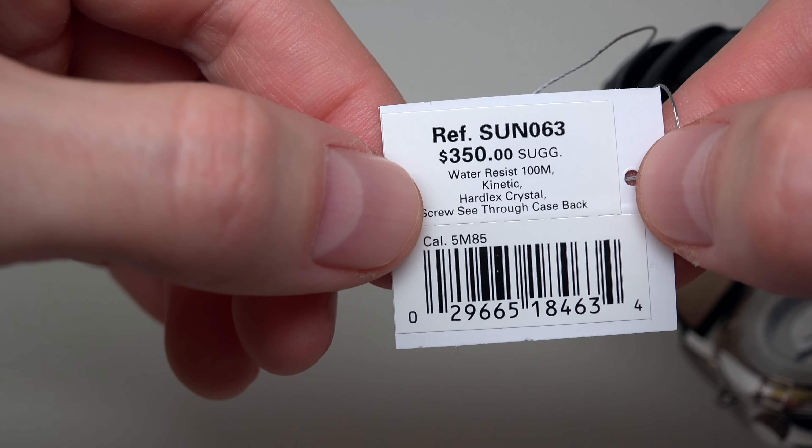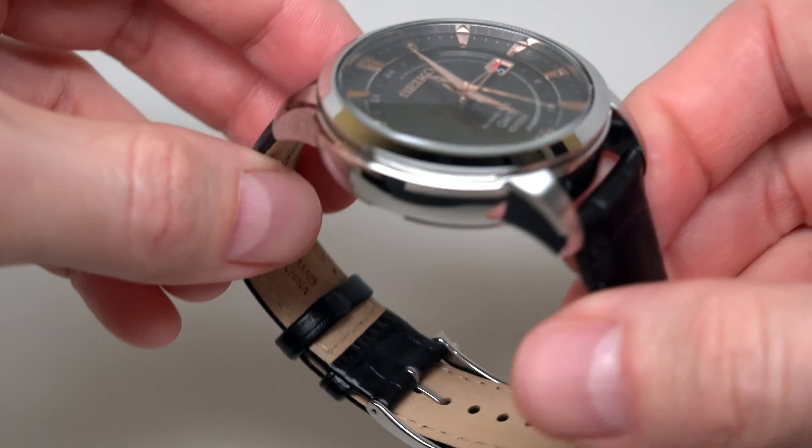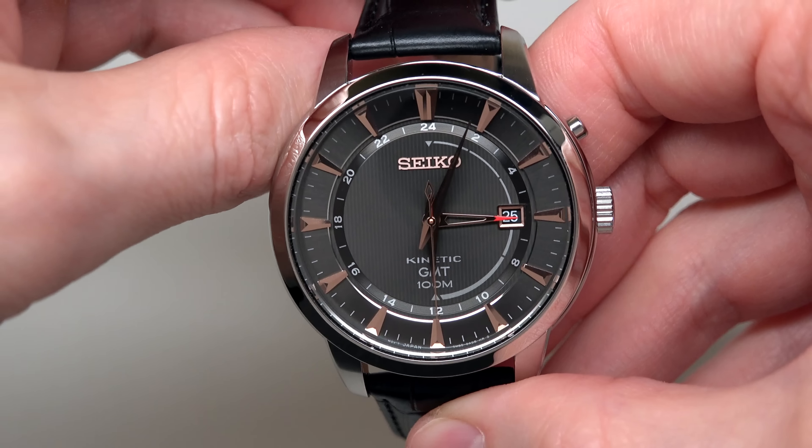Maybe we can remove this back. What we can see: Seiko Kinetic, no battery change required. So today we have Seiko Core Kinetic GMT men's watch — retail price $350, best last-store price about $150. It's a huge discount for Seiko.